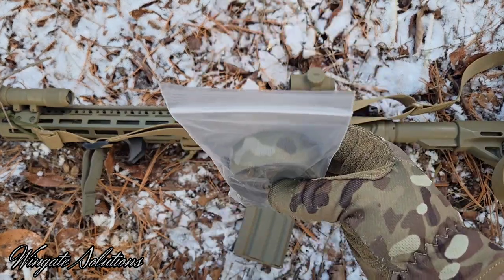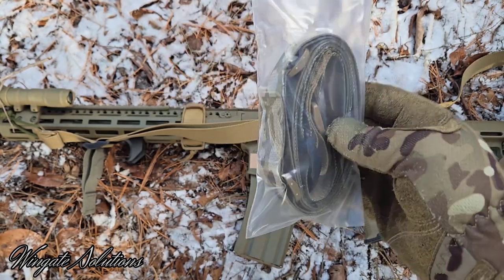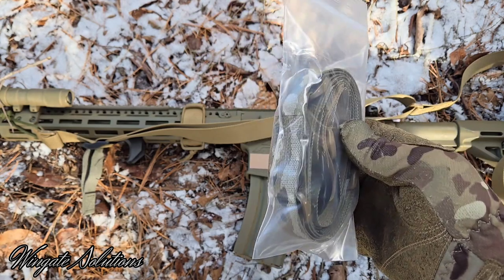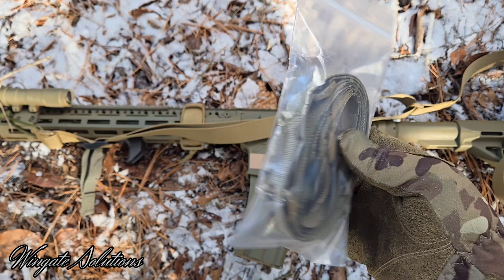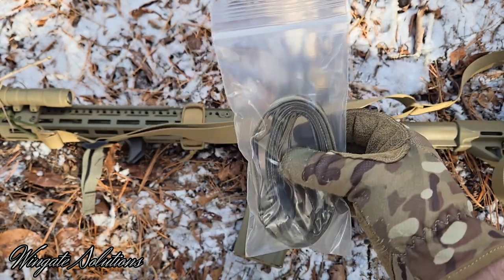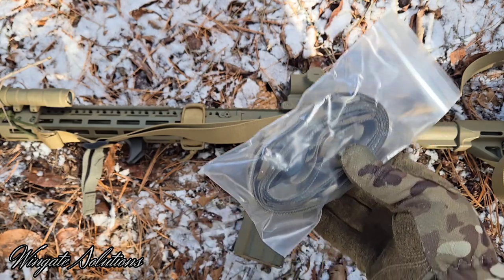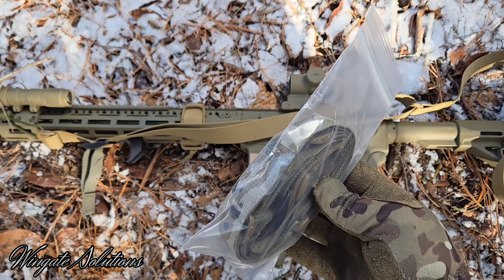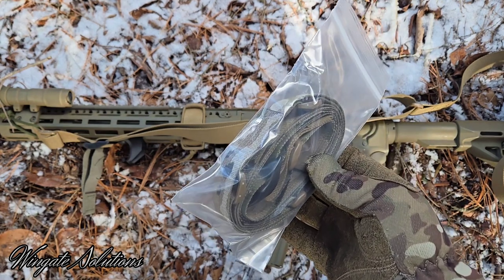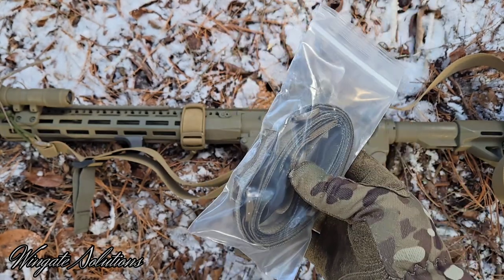Right now we also have multicam as one of our patterns. Something to note with the multicam — this is made out of Jacquard webbing. It's still a 5530-1 spec, mil-spec webbing. There are kind of two versions of multicam in the industry: printed nylon versus this woven nylon. They're both great, and I'm probably going to offer the printed multicam in the future as well. The only thing to know is it's going to be stiff out of the bag — you're going to have to break it in, so it won't slide as freely at first. You can throw this in the wash with your laundry to speed up the break-in process, and it will smooth out to be pretty much as soft as the other options. It's a really nice camouflage once it's broken in.